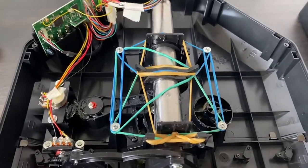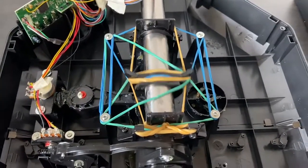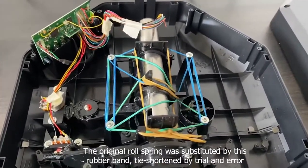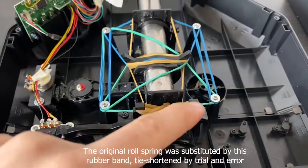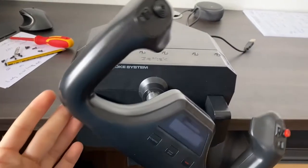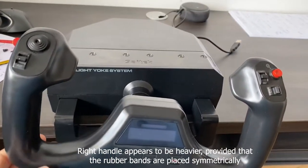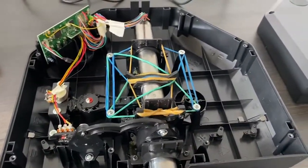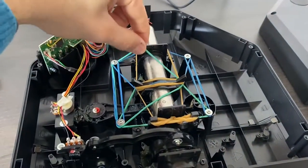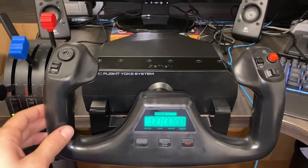After some trial and error I found that this is the best configuration. You might be thinking there's an extra rubber band to one side that makes it non-symmetrical — what's going on here? Well, if I kept the symmetry this happened: the right hand side is not moving up as fast as the left hand side. It could be because the yoke itself is not balanced; the right hand side might be a bit heavier because it has more controls on it. Who knows, but I'm very pleased with the results.